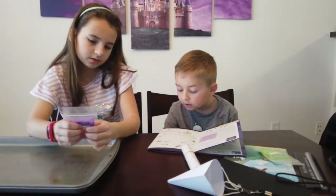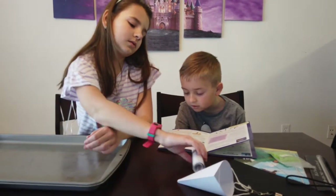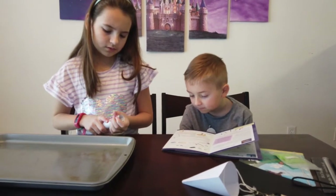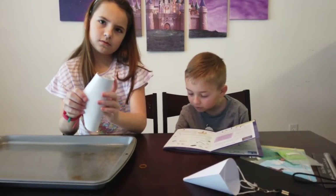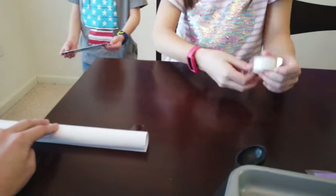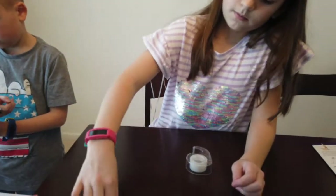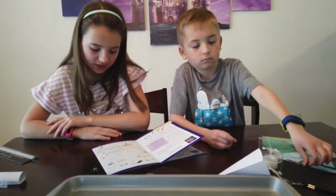Step 3: Tightly roll the white paper into a long tube, tape it across the middle and on each end. Place the tube on a small surface like a table so 12 inches of the tube stick out straight from the edge. Use the tape to secure the remaining part of the tube onto the surface.